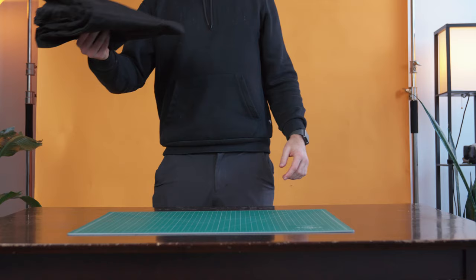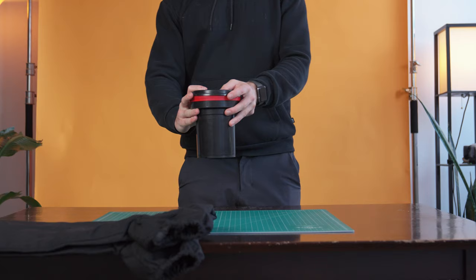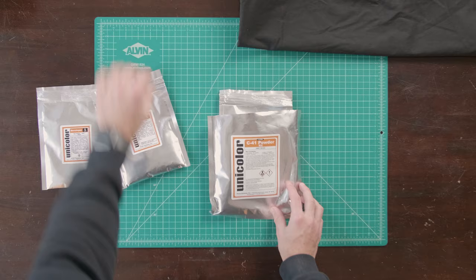First thing you'll need is a changing bag so you can load your film in the dark. Next, you'll need a developing tank where you load your film onto the tank spool in the changing bag. You will need actual chemicals to develop the film. I use the C41 kit from UniColor, and we'll cover how to mix each of these chemicals for the first time in a moment, but it comes with four different chemicals: the developer, the blix A&B, and the stabilizer.